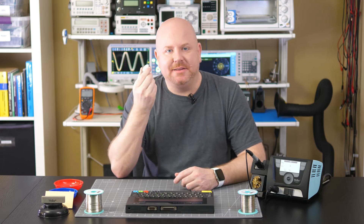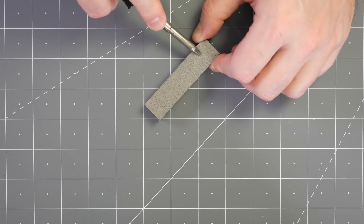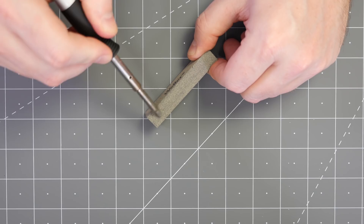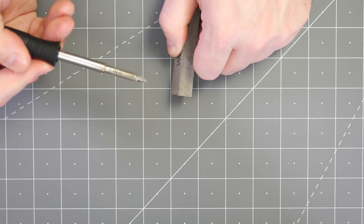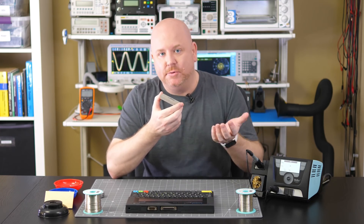If that still isn't cleaning something really stubborn, before you toss the tip out, check out this polish bar from Weller. When nothing else works, give this bar a try — it scrubs away stubborn contamination. If you go down this route, know two things: first, you must let the tip cool to room temperature, and second, you need to tin it immediately after using the bar. This is the most aggressive step, so it should only be your last resort for what would otherwise be a ruined tip.